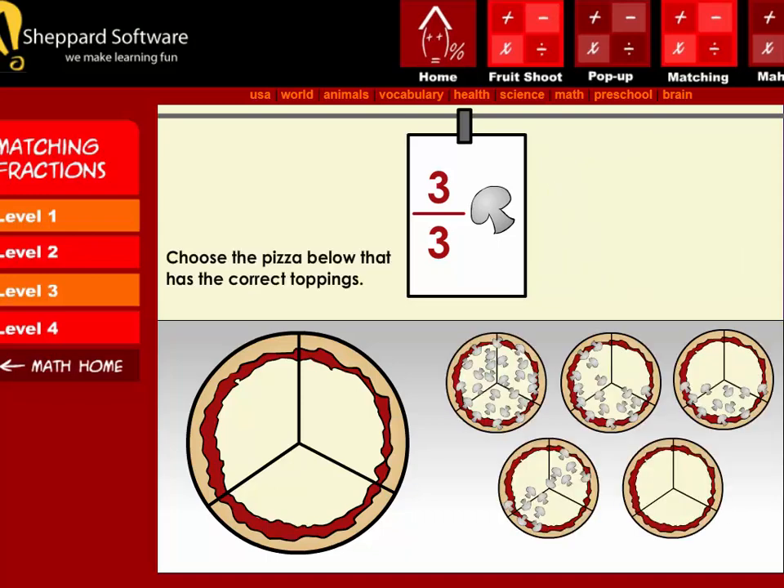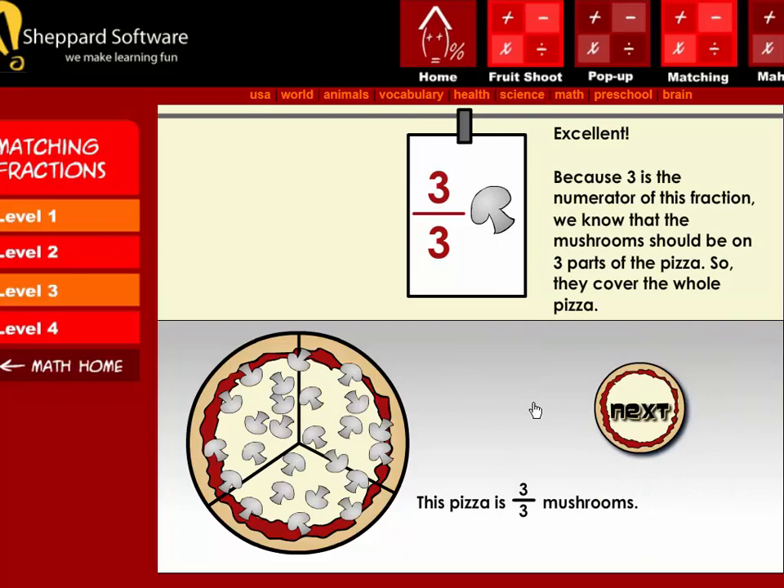Next, choose the pizza below that has the correct toppings. Excellent! Because three is the numerator of this fraction, we know that the mushrooms should be on three parts of the pizza, so they cover the whole pizza.